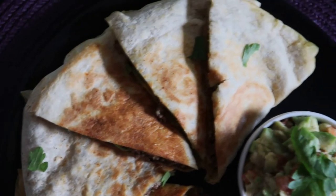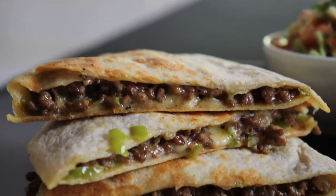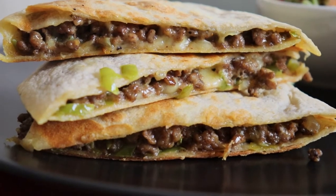Super tasty, especially if you have it with some guacamole on the side. It's delicious. So we hope you enjoyed the recipe. Buen provecho, and enjoy. Adios!